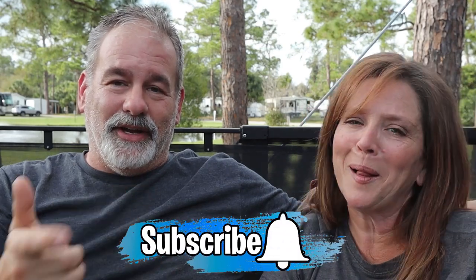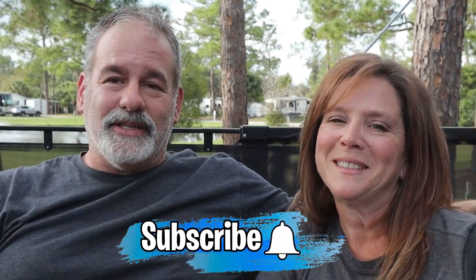Don't forget, if you're liking these videos, we're going to try to put them out every Tuesday. Make sure you hit that thumbs up button, subscribe, and ring the bell. Hopefully one day you guys will find us camping on the road. Until next time — safe travels, everyone.